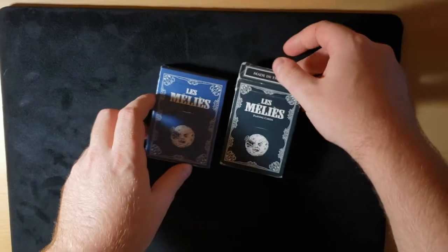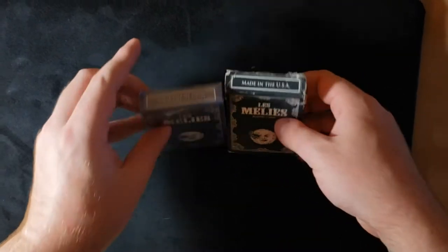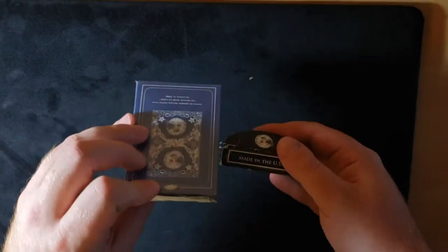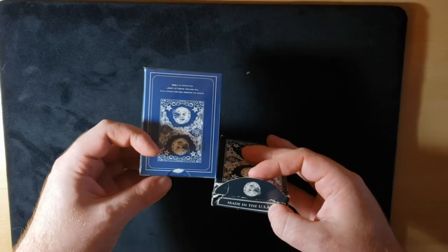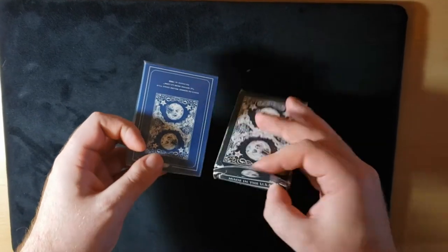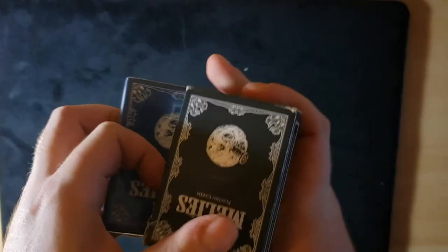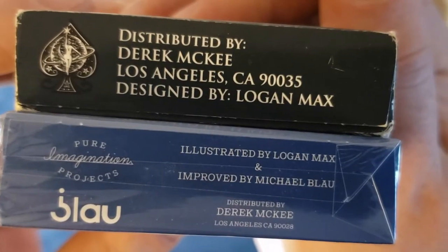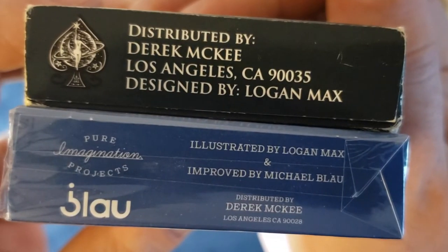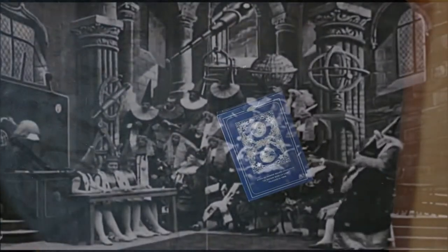I'm going to start by comparing these two decks. The one on the left is the one we're talking about today, but the one on the right is one that came out earlier in a black edition — it was also the first one released. The tops are reversed, they both have the moon on the flap, and the backs are a little different. The side says A Trip to the Moon on one, and on the other it says US Playing Card, and both have it in French. There's a difference on the bottom two — some different people are making it, but Derek McKee still made the original.